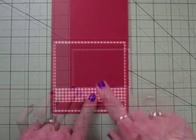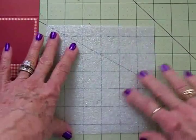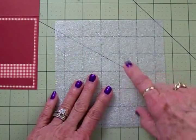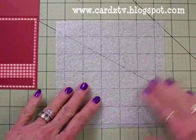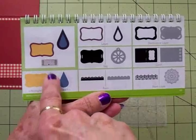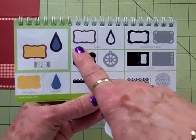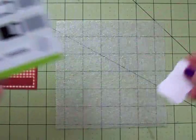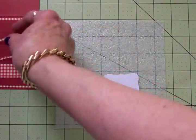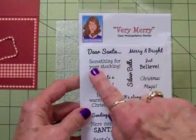Now we're going to stamp our sentiment for the front. I found a white squishy pad from Close to My Heart — I'm going to use this instead of that blue mat so maybe it won't make my camera go crazy. For my sentiment, I've used the Art Philosophy cartridge and cut out rectangle number eight on page 65, cut at an inch and a quarter out of white cardstock. I also cut this frame out by hitting 'layer,' cut from the gingham at an inch and a quarter. Before I adhere these together, I'm going to use Memento Tuxedo Black ink and stamp 'Something for Your Stocking' from the Very Merry stamp set — it's already on my Fiskars stamp press.